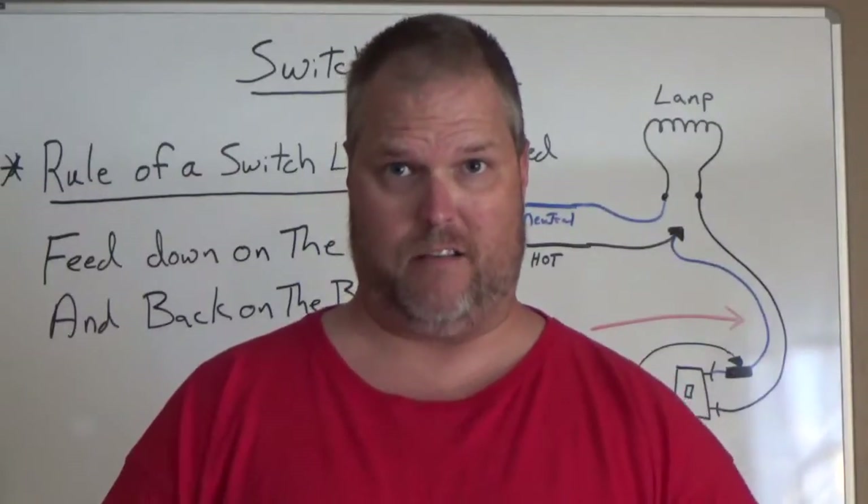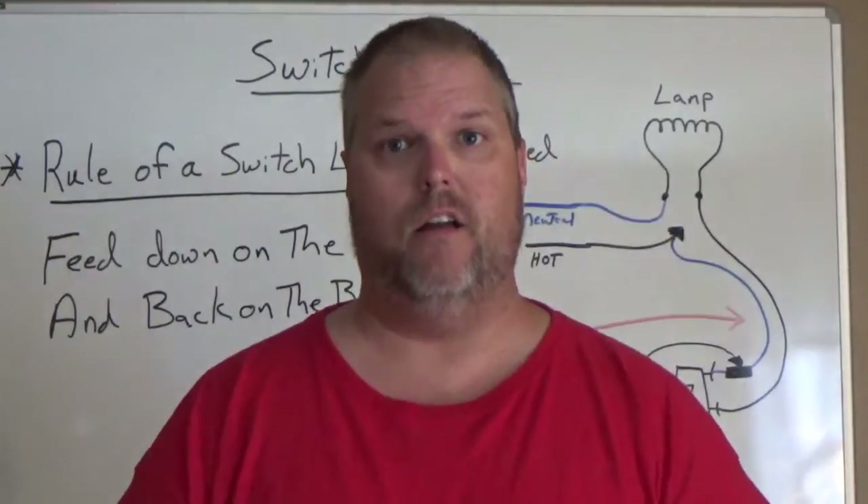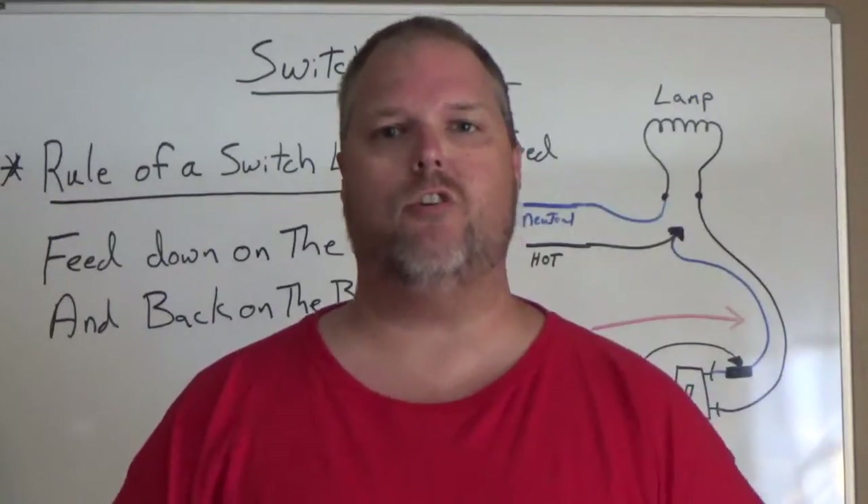If you go to a junction box and you see a white wire connected to a bunch of black wires, you have a switch loop. A switch loop is very basic.